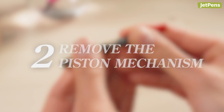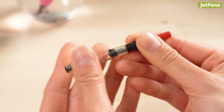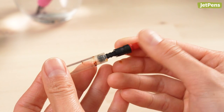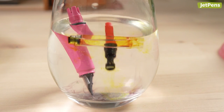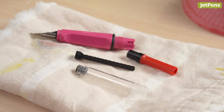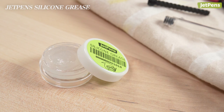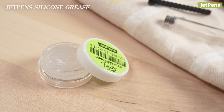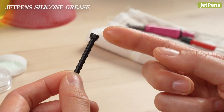Step 2: Remove the piston mechanism. Gently pull on the converter knob to pull the piston mechanism out. Clean the piston and the ink chamber and let them dry completely. If you'd like, you can apply a small amount of silicone grease to the piston to keep it running smoothly and create a more watertight seal.